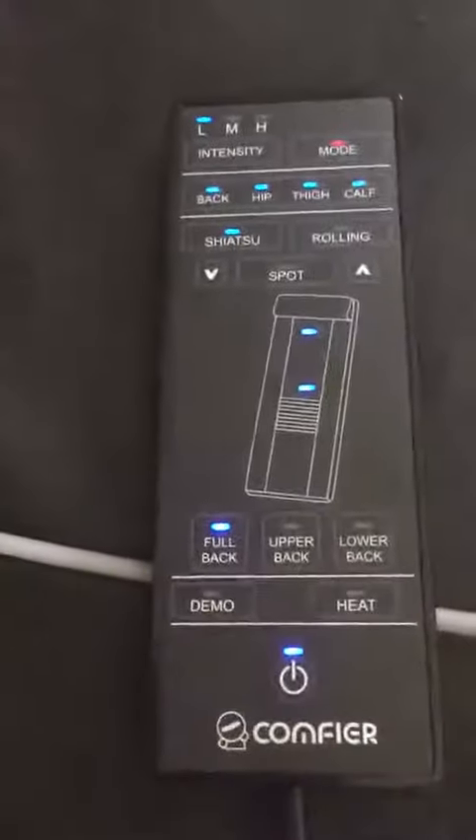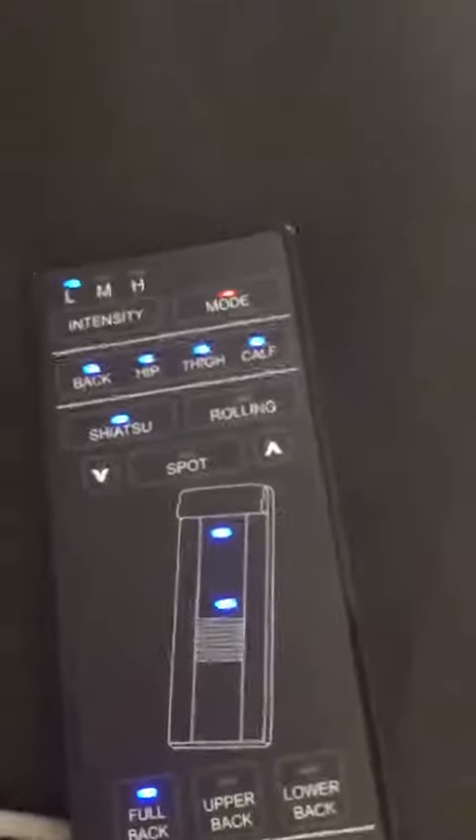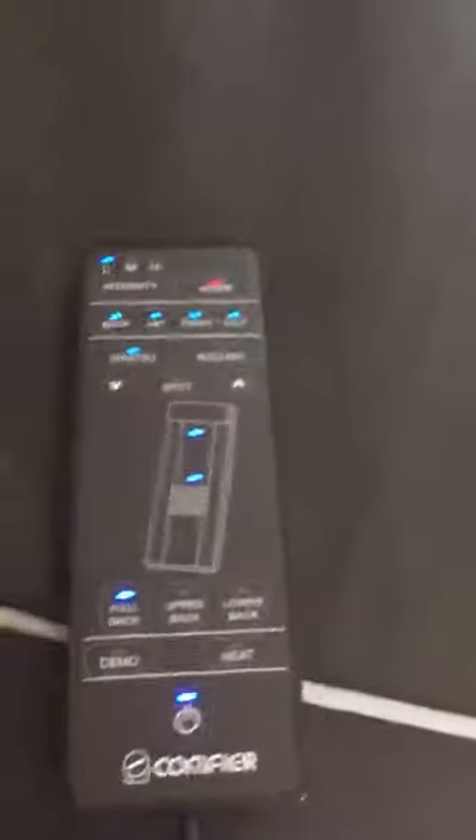I was on it today — I used it as soon as I got it. It is fantastic. It's 66.9 inches long. There's a pocket right here that the remote control fits in. It folds up for easy storage. It has a carrying bag and folds in half.